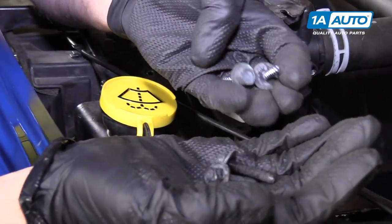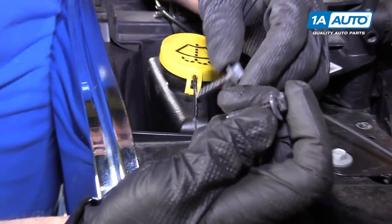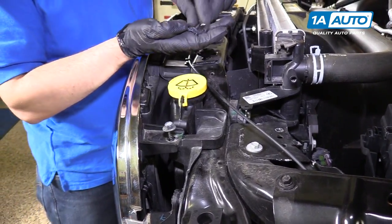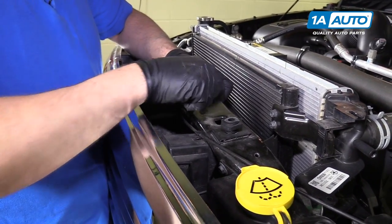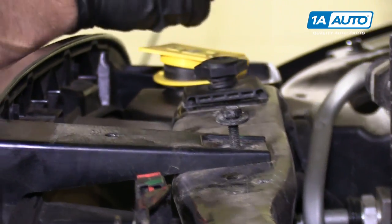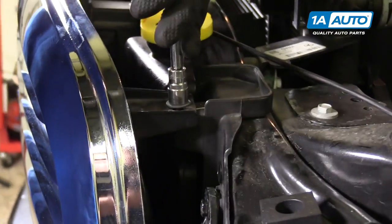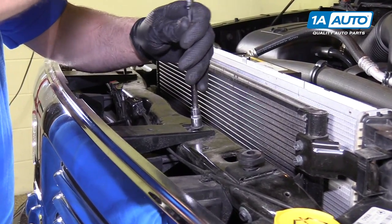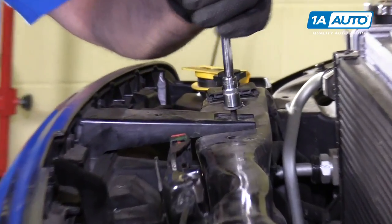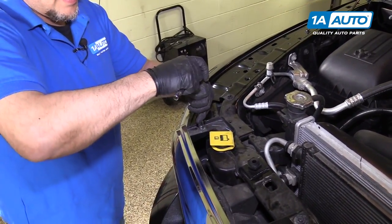We have these four 10 millimeter bolts going back in. These ones go into the plastic — they look more aggressive with tighter threads. Those will go right there, and then these other ones are going to go in the center into the metal frame. We'll start all those first, then tighten them down with our 10 millimeter socket, extension, and ratchet. Tighten it snug — and the last one.